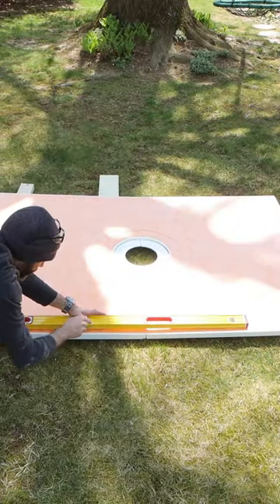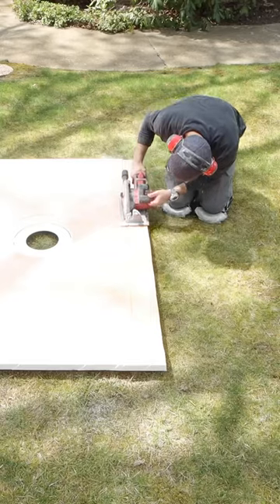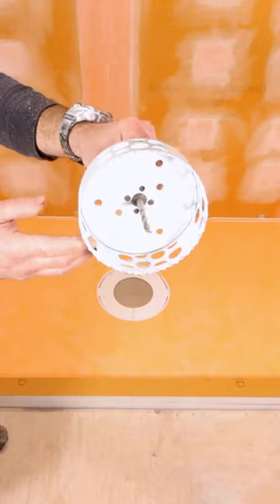I had to build a custom shower tray for this bathroom, so I cut the first 3/4 of an inch of the perimeter off the tray — I'll explain why in a moment. Then I cut another 4 and 3/4 inches off each side to cut this down to the size that I needed.